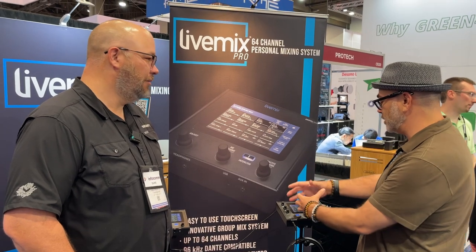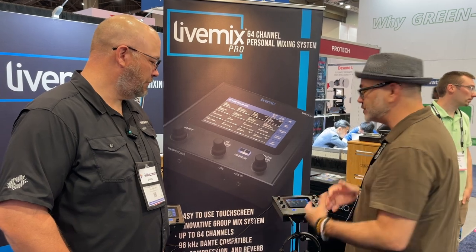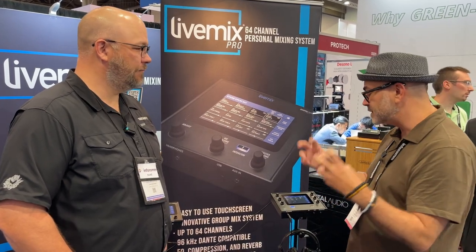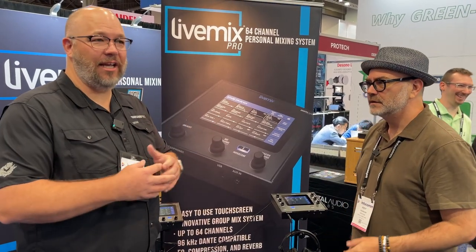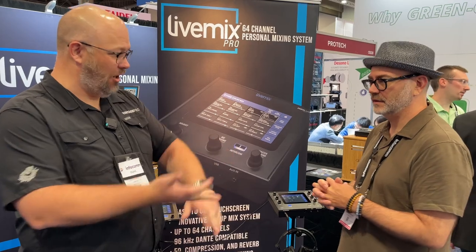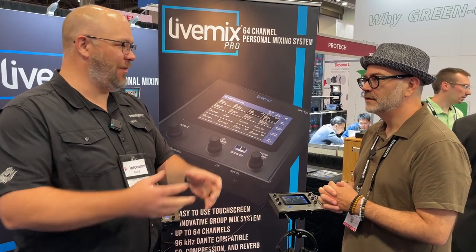We have a new way of mixing. You can mix in what we call a channel overview where you see all the channels at once, but you can also go into a group view where you're only mixing your groups — your stems, if you will. For the audio folks, it's the idea of putting everything into a DCA, so you can have a drum DCA, guitar DCA.